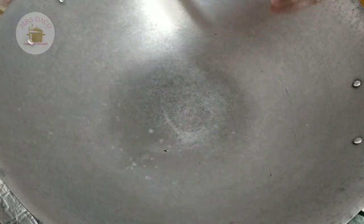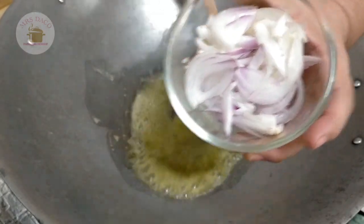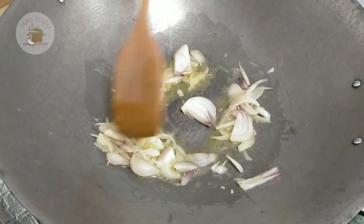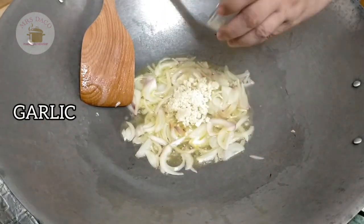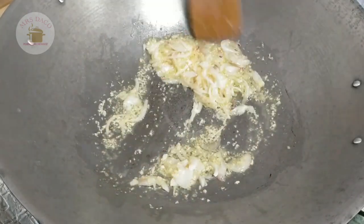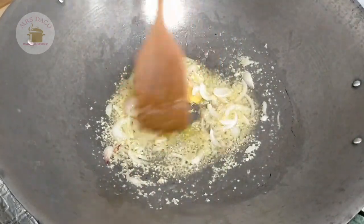Lalagay na natin yung 2 tablespoons of butter, at maligyan natin siya ng oil. Yung ating big onions — 1 big onion. So guys, ginagawa natin ngayon yung ating lumpia filling — yung ating vegetables para sa ating fresh lumpia. Yung ating garlic. So pabrounding lang natin, bahagya lang. Lalagyan natin yung chicken bouillon cubes, dahil wala tayong ilalagay na meat.